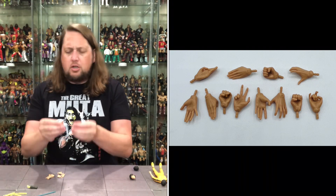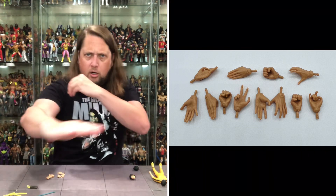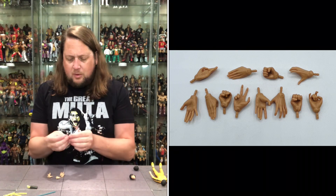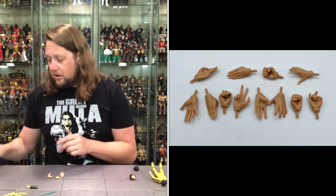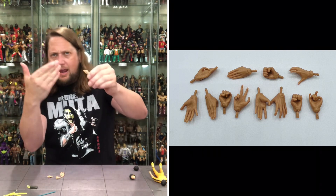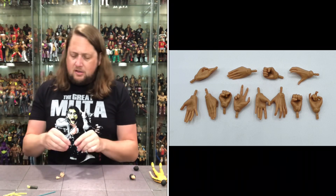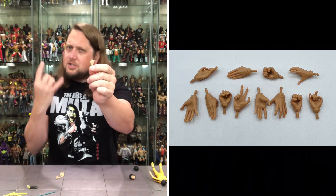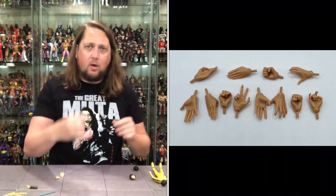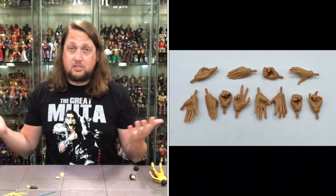Always here for the fists of fury. Two karate-chopping hands — maybe a saluting hand, but most likely a karate chop. Got to do it. We've got some gripping hands for the nunchucks, another karate chop hand, some kind of gesture hand, and there's the old Ronnie James Dio hand — not totally committing, but starting to get there.